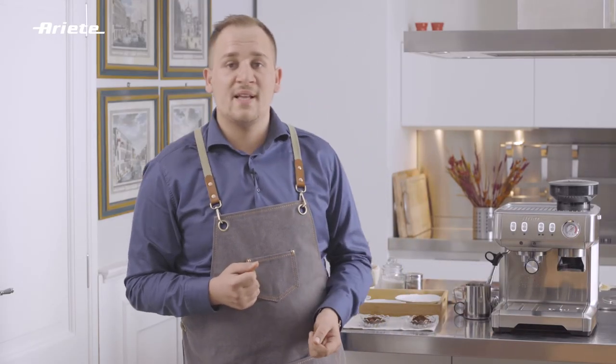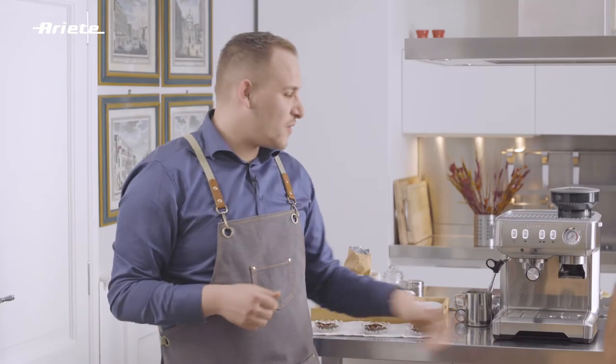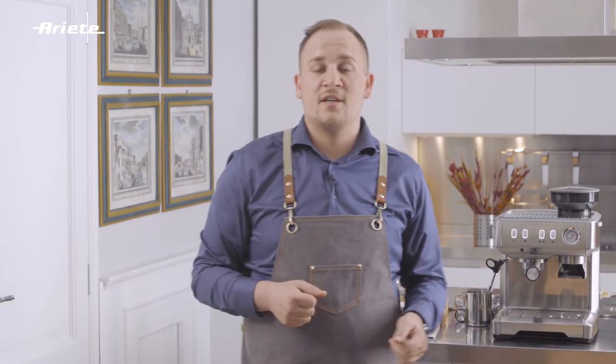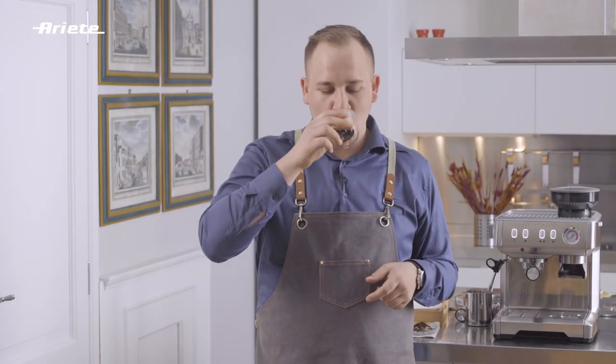And here you can see the difference among the three different types of grind. Which one would you choose? Well, I don't compromise — I only go for a properly made espresso. How about you?